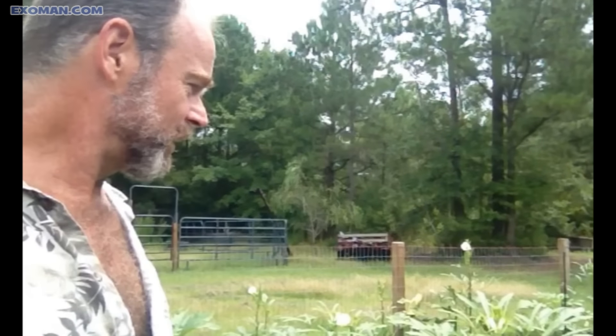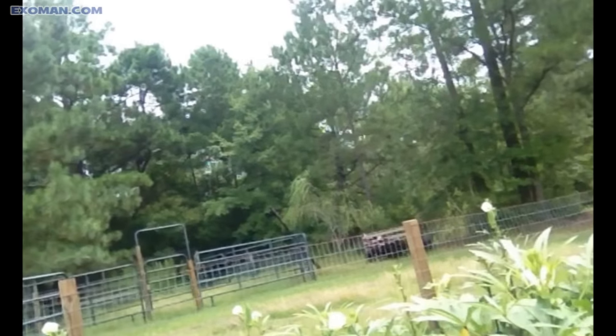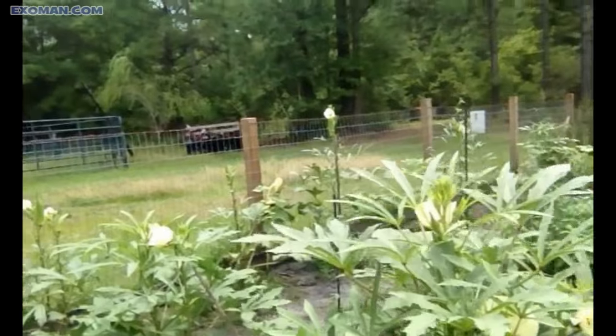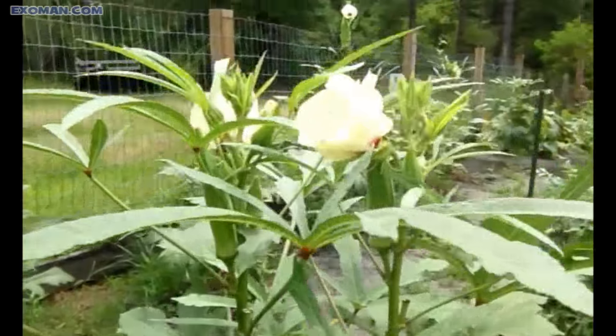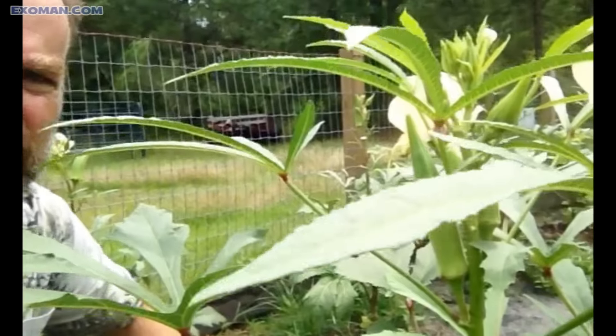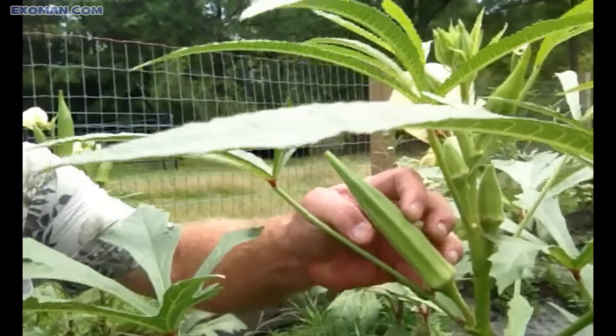Look here, I want to show you what's going on with this okra. I'll come out here today and I'll pick these large pods. Look how large that is — that's just grown like that in one or two days.